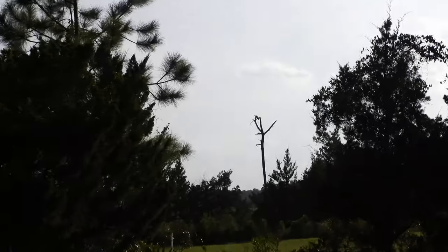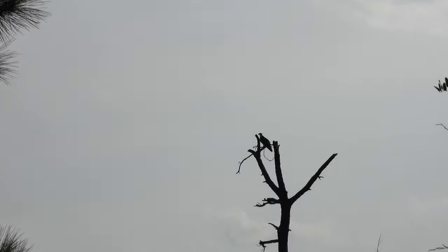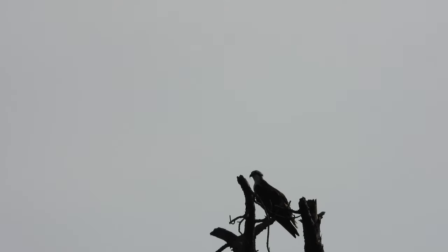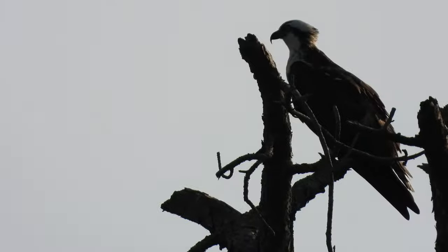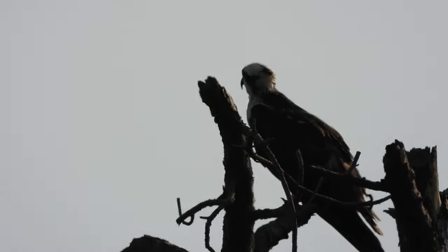Okay, today is October 16th, and I believe I see an Osprey right here. If it's not an Osprey, I'll be surprised. Yeah, it's an Osprey.